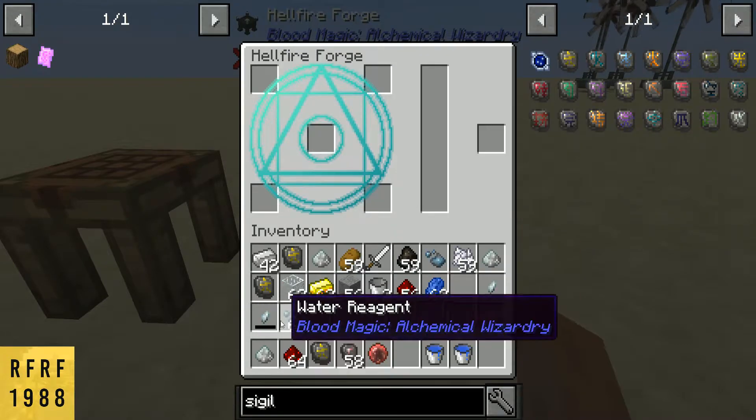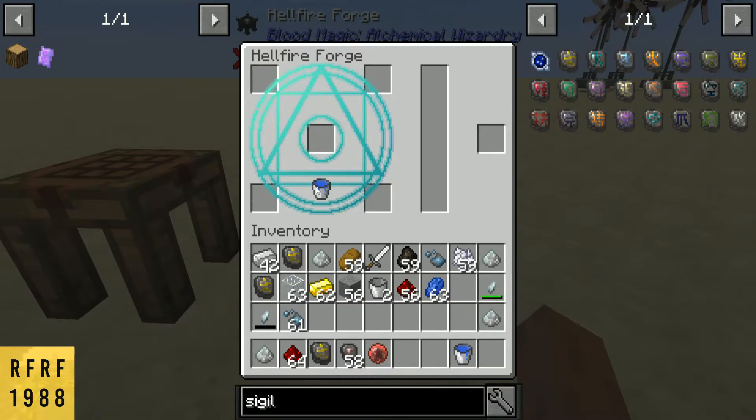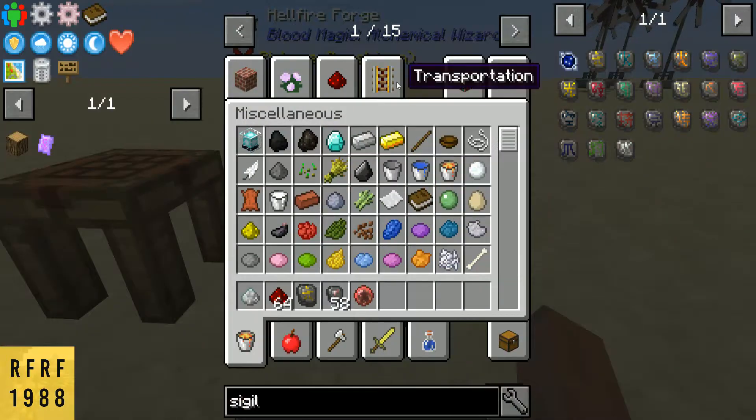We're going to make a water region. What you need to do is place a bucket here, a bucket there, and then we're going to need a tiny bit of sugar, which I don't have on me.